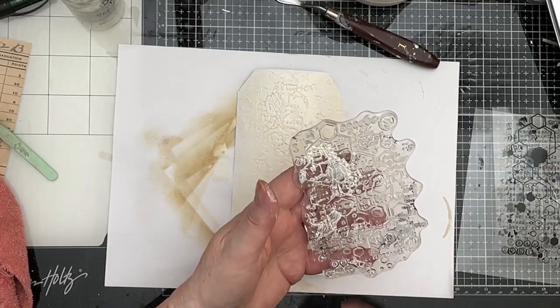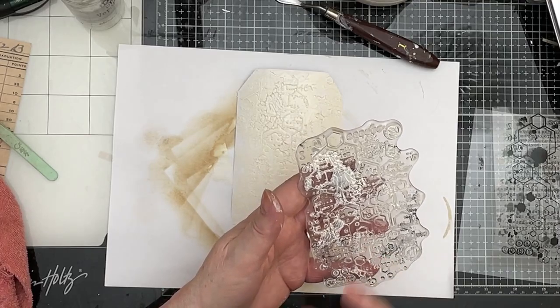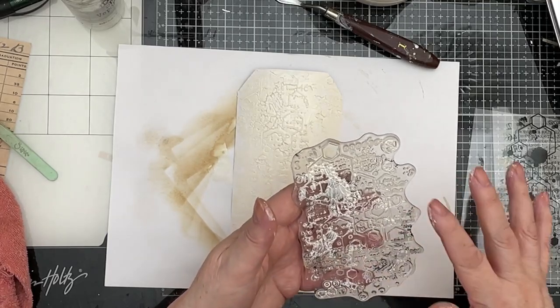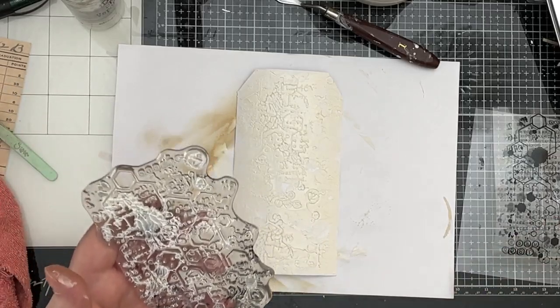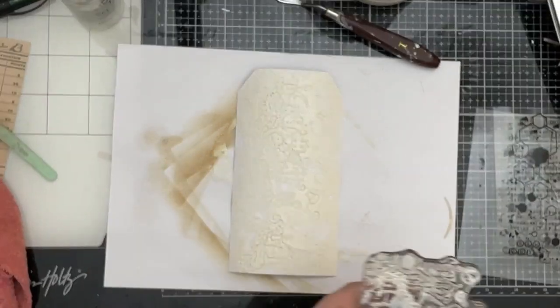What you must do is go and wash your stamp immediately, otherwise you've wrecked it. So I'm going to go and do that. I'm going to leave that to dry — I'll pop you on pause and I'll be back when it's dry.